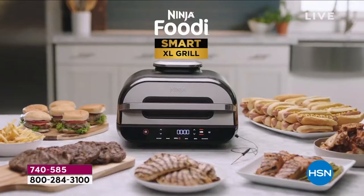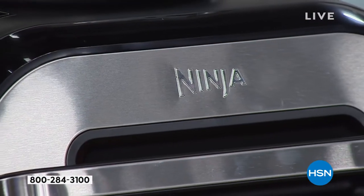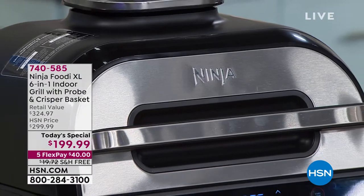With 50% more capacity, you could be doing six steaks at a time, 24 hot dogs at a time. Here it is, live and in living color on HSN.